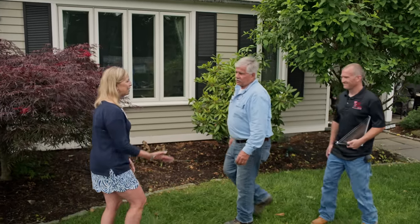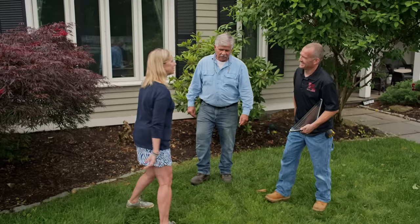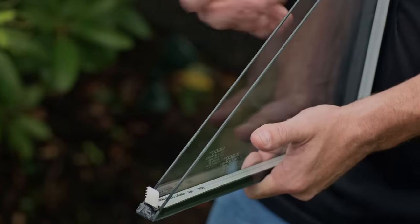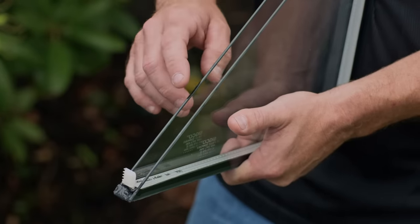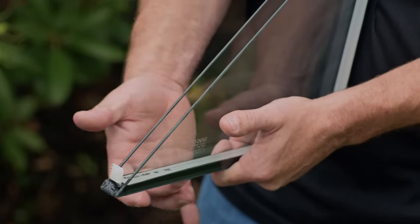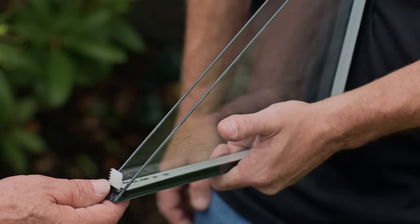I'd like to introduce you to Rich, our glass specialist. He is the man that is going to fix your problem. But you brought a sample for us. I did. I brought a little cross-section of what an insulated glass window would look like. This is a typical application — you'd have two pieces of glass with a metal banding in the middle, and then there's some glue on the outside surface that doesn't allow moisture to get through.